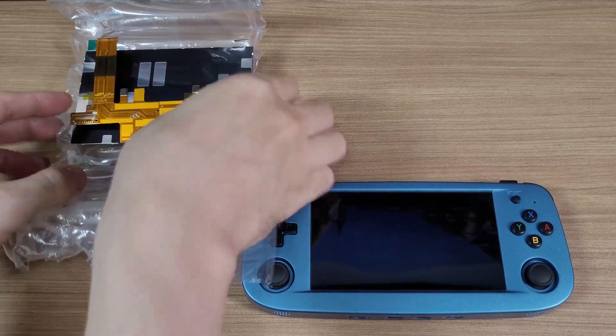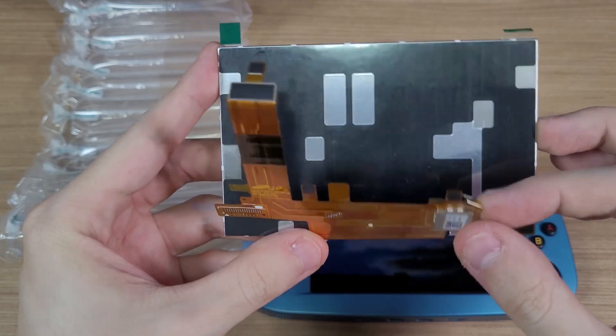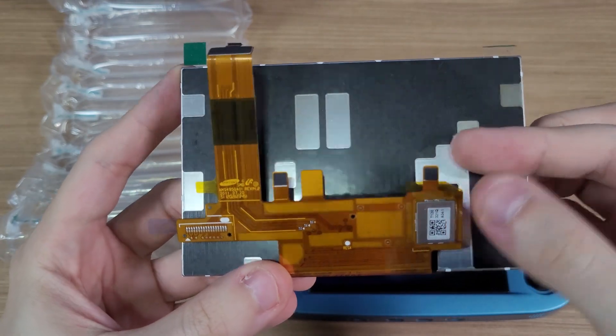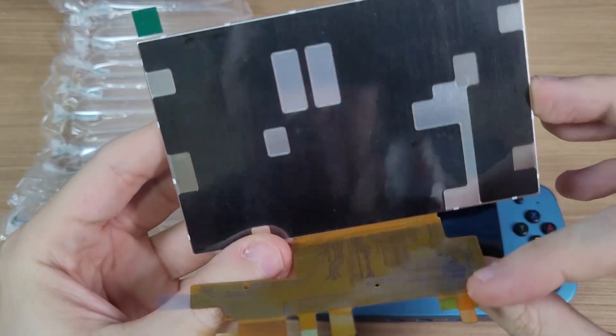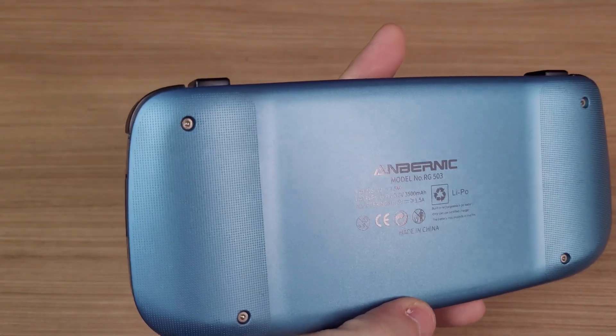And then the screen arrived. Let's see how easy it is to change the screen — you can see that they took extra care with the packaging. Let's start by disassembling the console. Unscrew the four screws in the back.